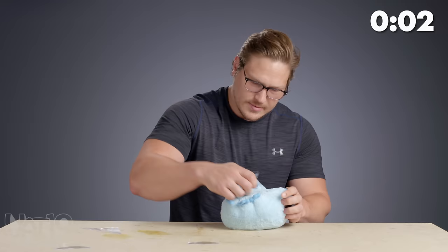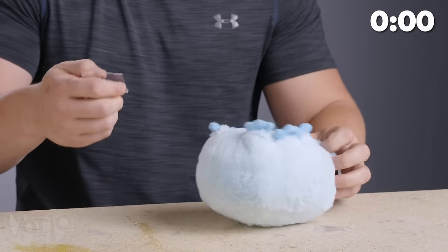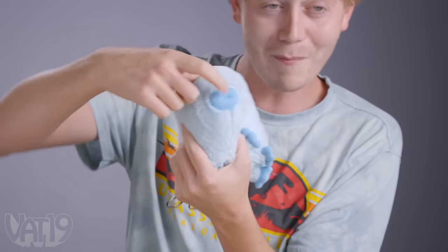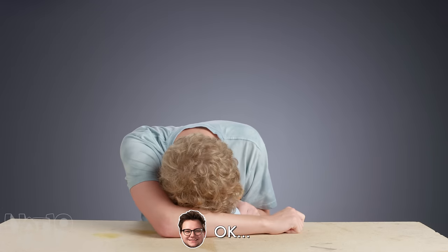Got two eyes. That is terrifying. It's a butthole. It's just a butthole. This is not butthole to make it. Now it's time for round two.